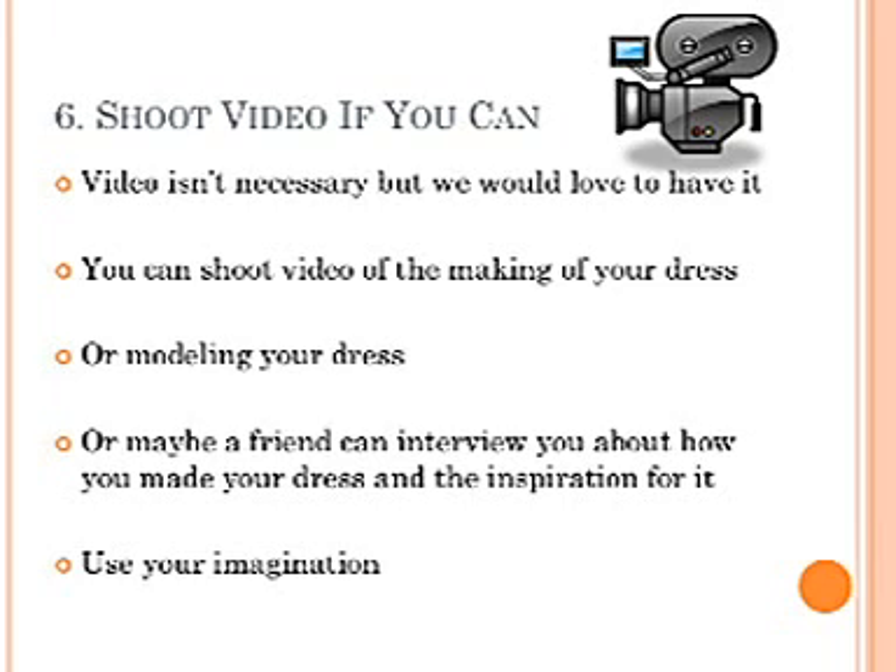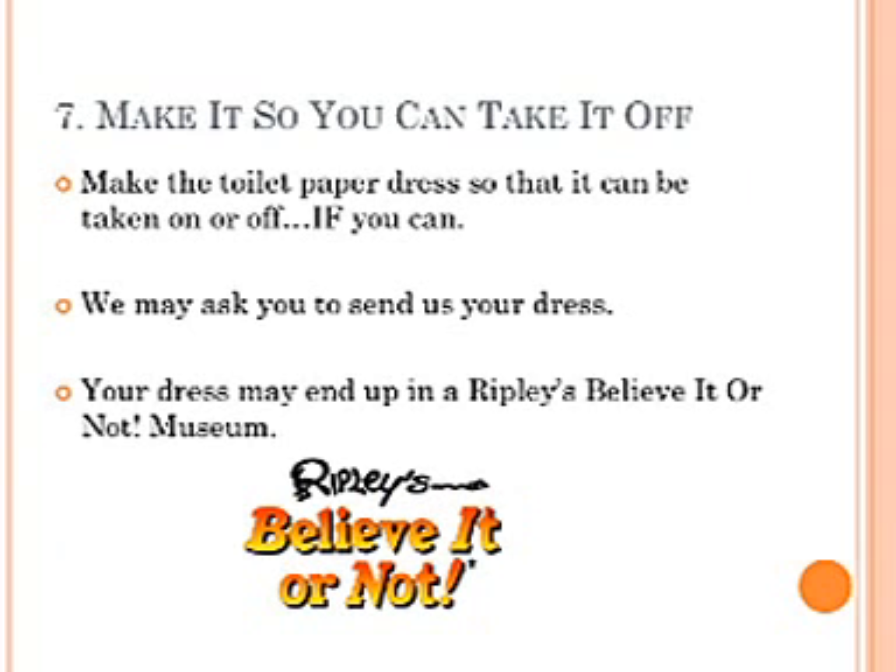Shoot video if you can. Video isn't necessary, but we would love to have it. You can shoot video of the making of your dress, or modeling your dress, or maybe a friend can interview you about how you made your dress and the inspiration for it. Use your imagination.